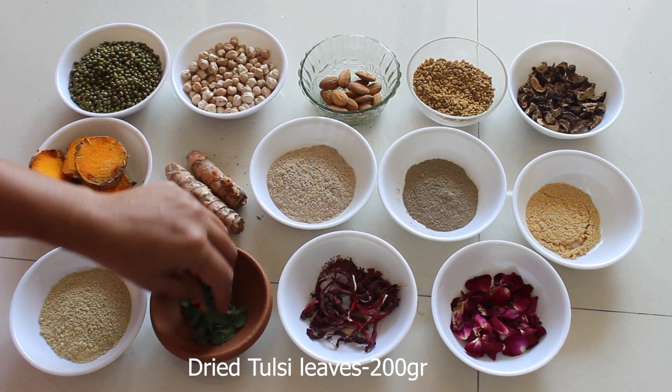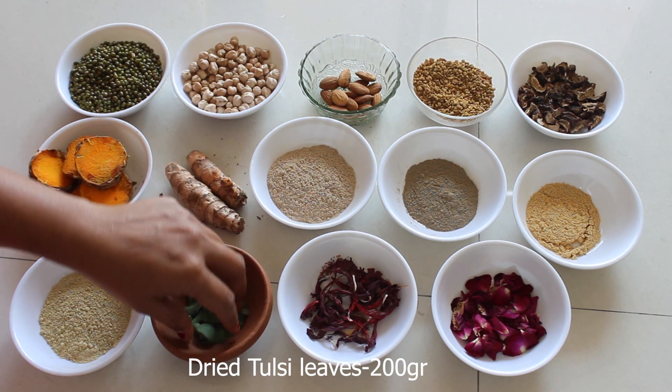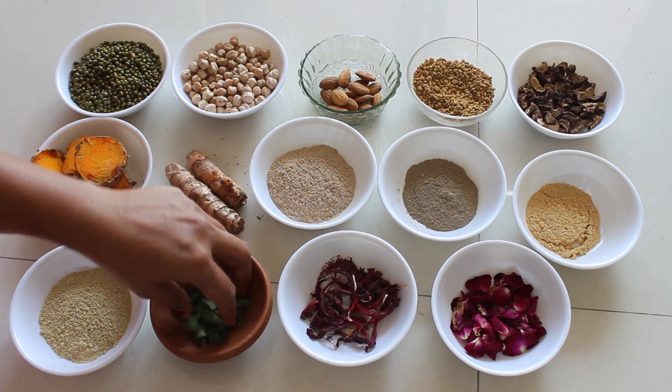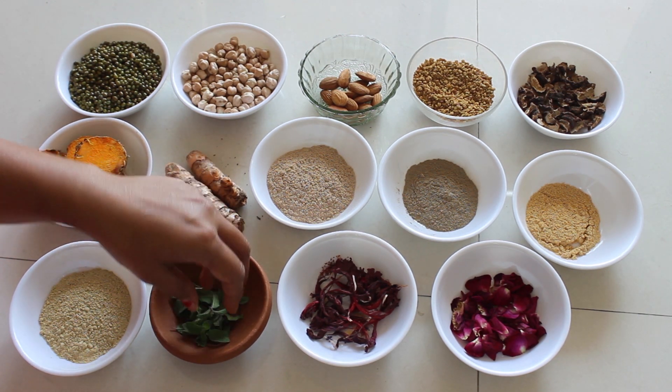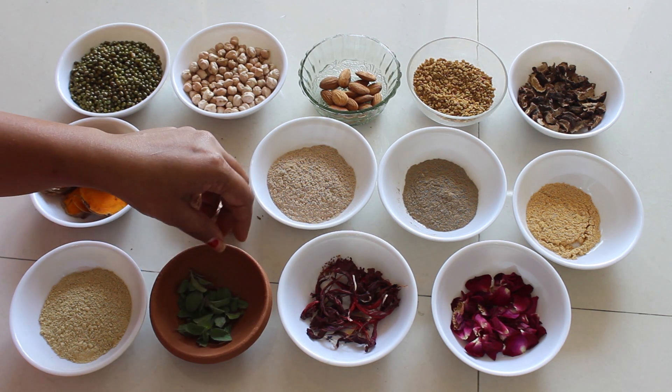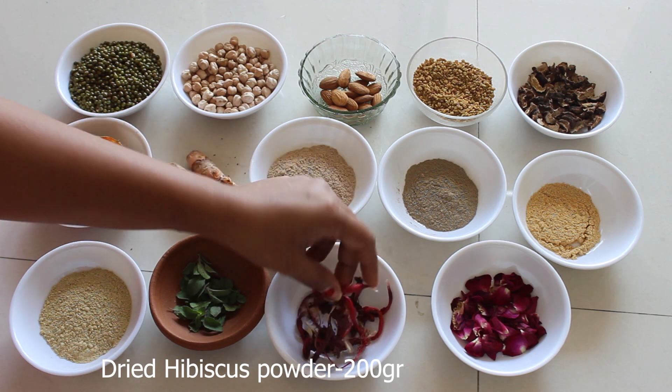Tulsi is a very good medicinal agent. It treats acne and scars, lightens dark spots, improves the skin texture, and cures skin infections.